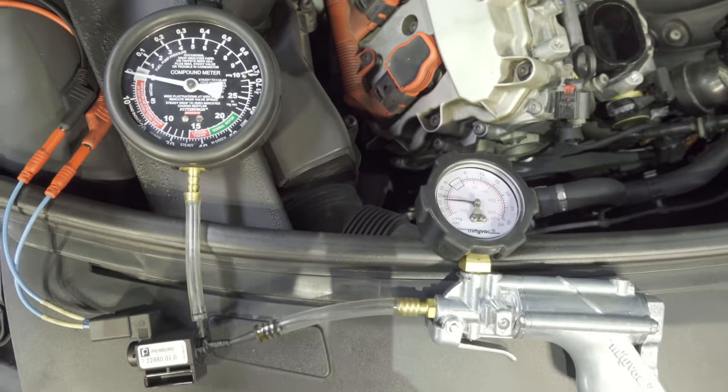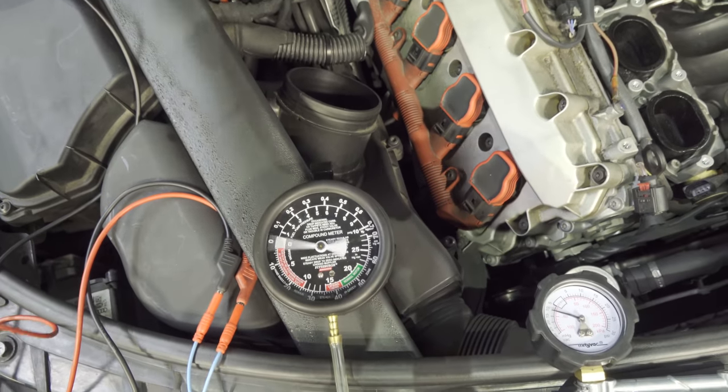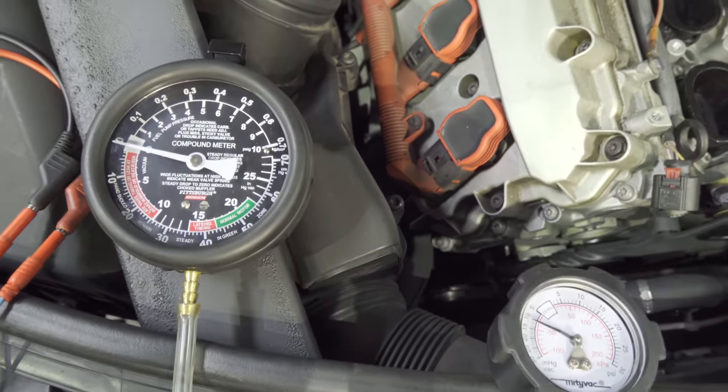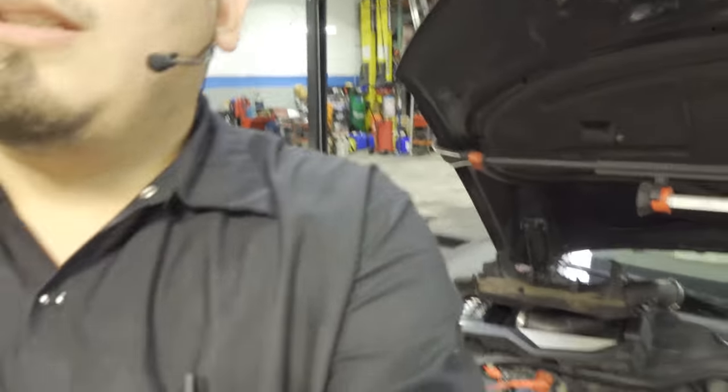One more time I'm going to click it — goes down to vacuum and right back to atmospheric. Always confirm that the part works, even though it's new — doesn't necessarily mean it's good. Test it first, then install it, because we do not want to be doing this job all over again. Let's go ahead and put everything back together.